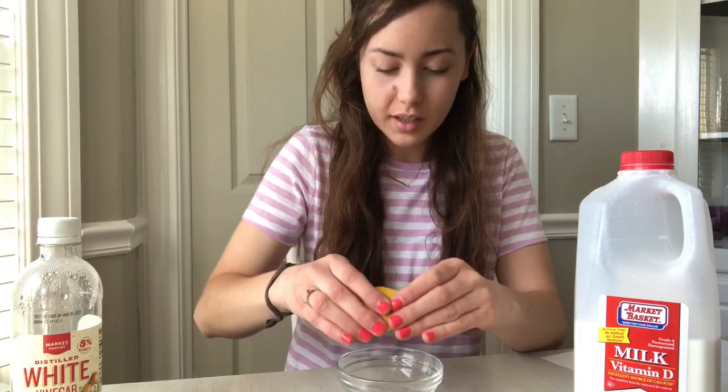The first thing I'm going to test is lemon. I cut my lemon and I'm going to squeeze some of the lemon juice into a bowl and test that first.